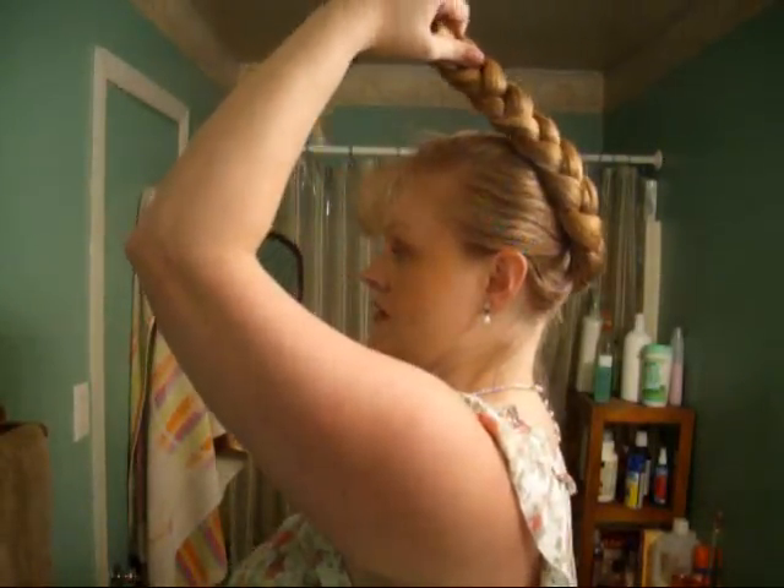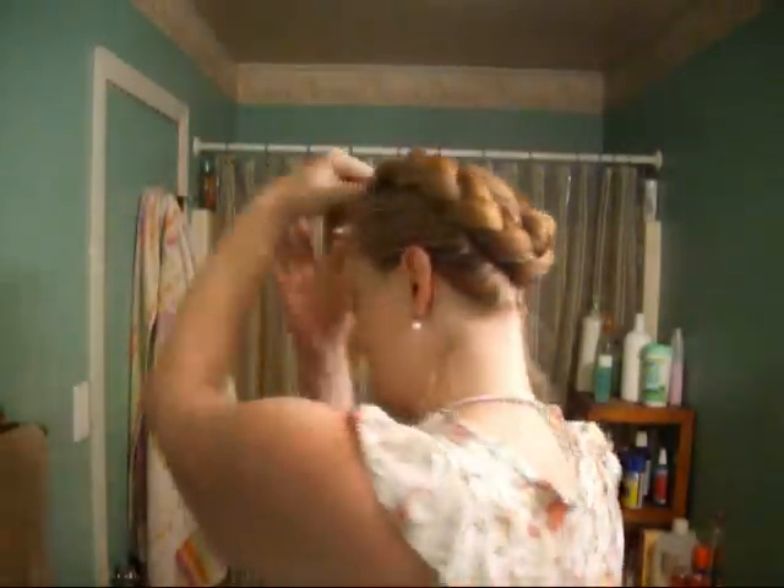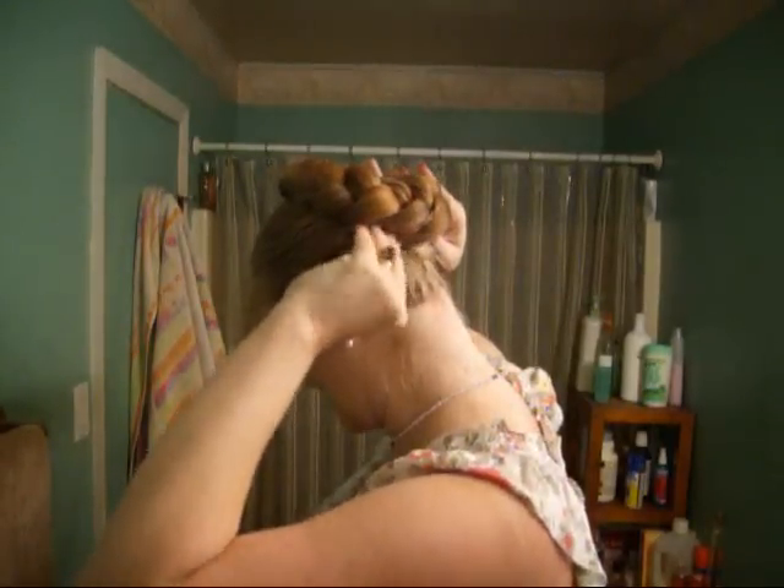Now let's take this down and move to the faux crown version. You might need your mirror for this part so you can check that it looks as even as you can make it. We're going to make this look like a crown braid by wrapping the braid up and around and hopefully tucking the tail end up so it doesn't show. I'll check to make sure mine is mostly round.